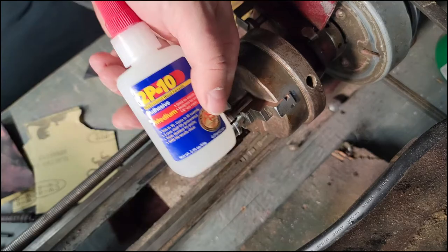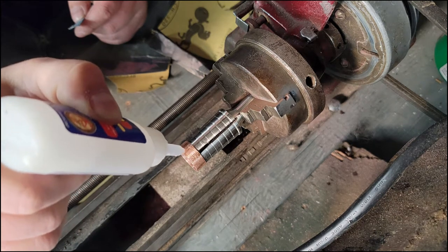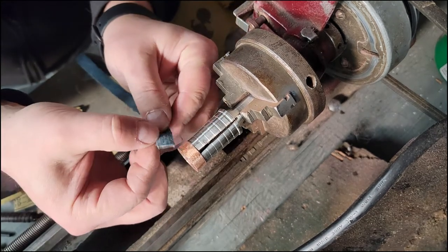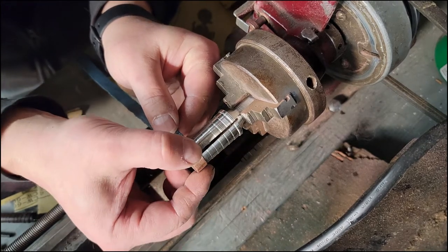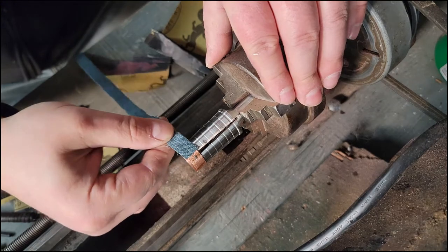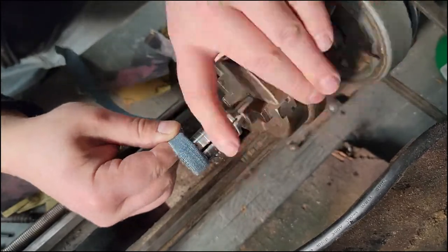The only thing I would recommend getting if you decide to do this is the arbor that the ring is sitting on. I'm using a couple different thicknesses of glue — the medium weight to initially set it so the glue isn't running everywhere, then an activator to instantly harden the glue.